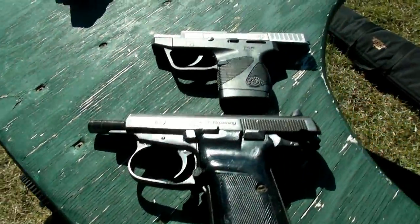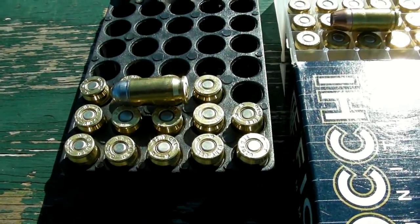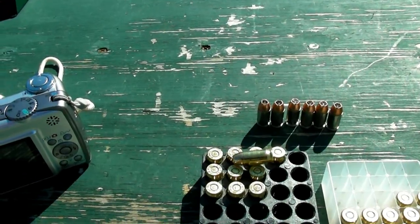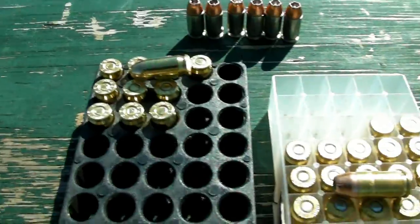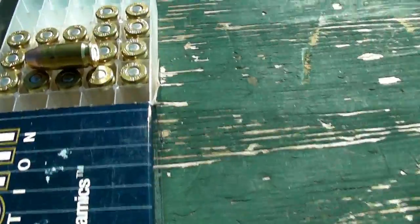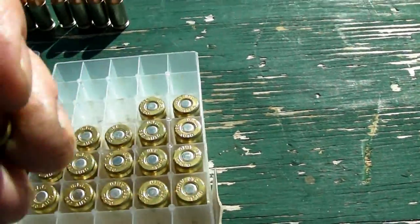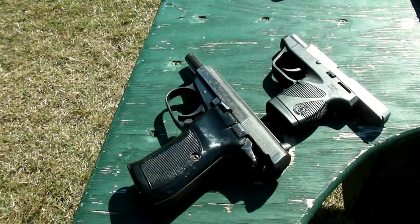I'm going to test these two guns with the same rounds. I've got some reloads with a 94-grain hard cast bullet, some Magtech 95-grain, some Speer Gold Dots which are 90-grain, and some Fiocchi which is a 90-grain jacketed hollow point. I'm going to try all this ammunition in both guns and see what kind of difference I get.